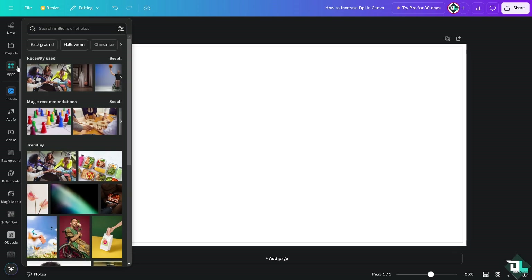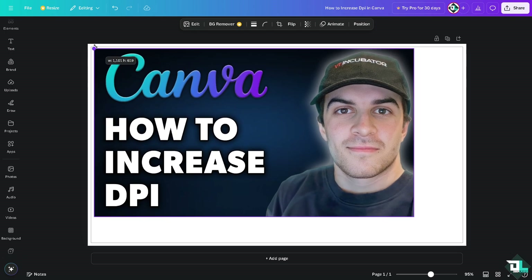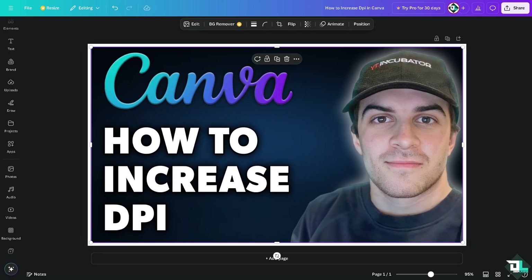Go to Uploads. I'm going to zoom in for you guys. To make sure that the file is correct, make sure that your final print is 8 by 10 inches. You can create a Canva design at 2,400 by 3,000 pixels, which is equivalent to 300 DPI.